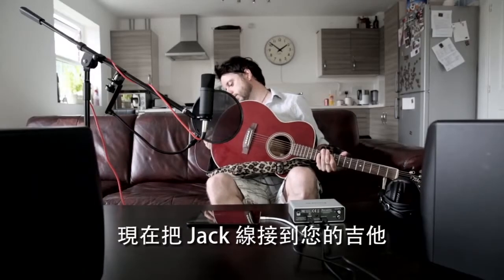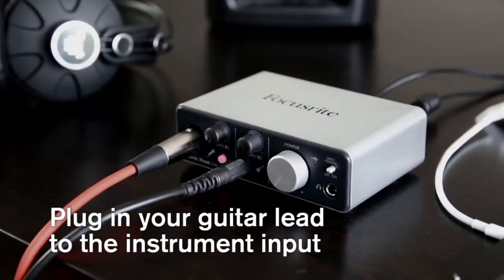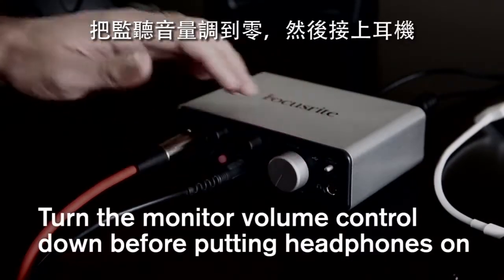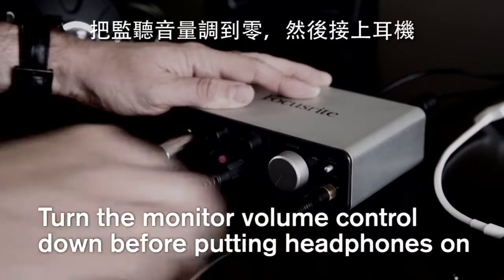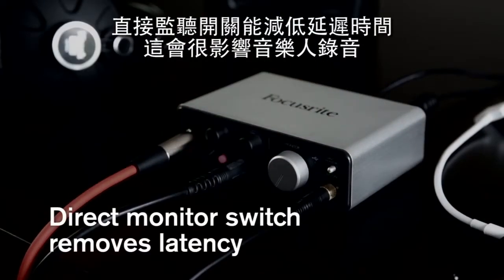Now plug the jack lead into your guitar, and the other end into the instrument input of the iTrack Solo. Before potentially deafening your musician, turn the monitor volume down to zero and plug in the headphones. The direct monitor switch reduces recording latency or delay, which is really off-putting to the musician whilst recording.